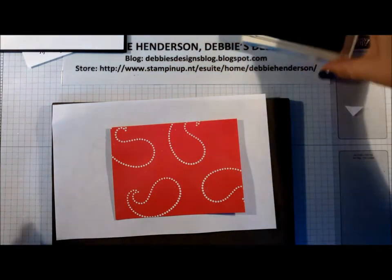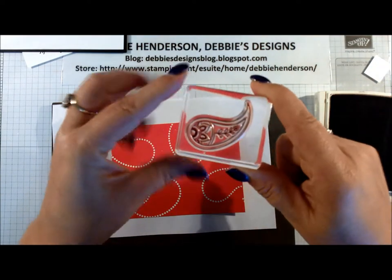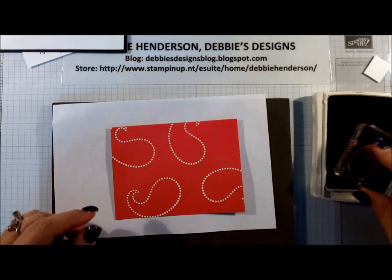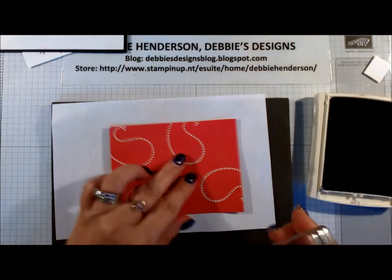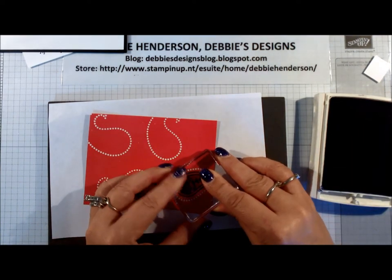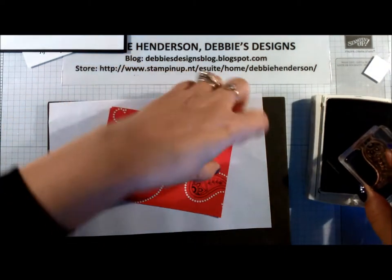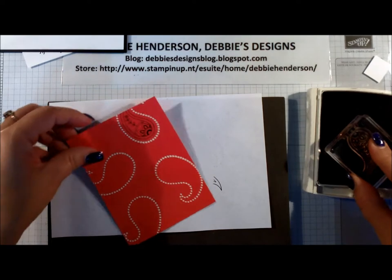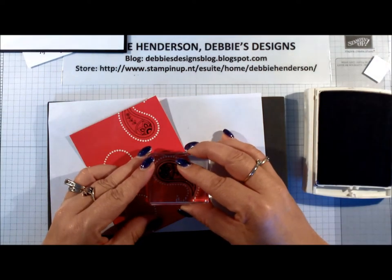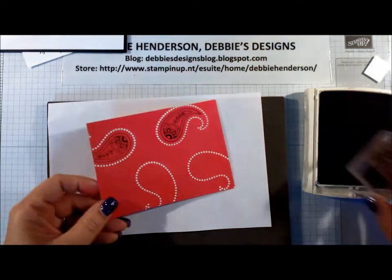Now we're going to use the Basic Black ink and the paisley with the designs in it, and we're actually going to line those up with each paisley. So we've got four of those to stamp. Do you see the way it's starting to look like a bandana already?